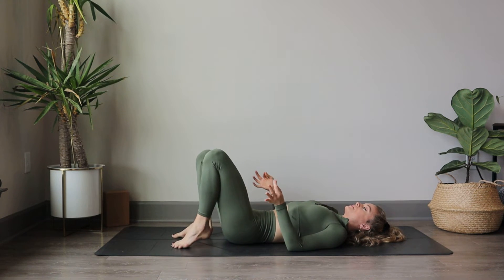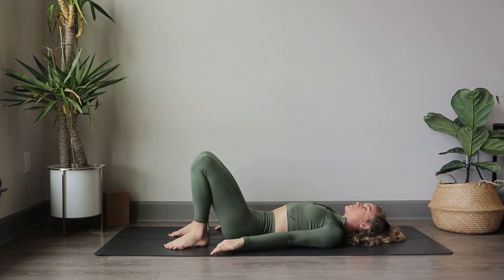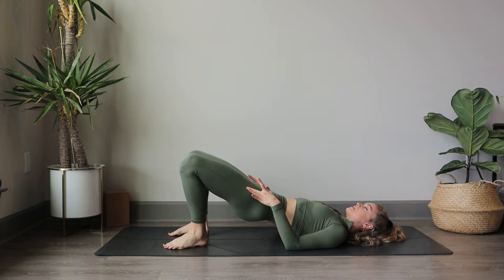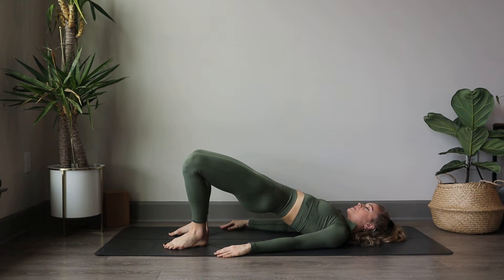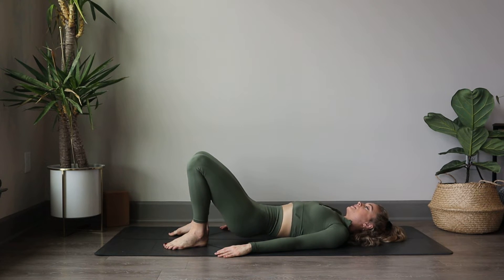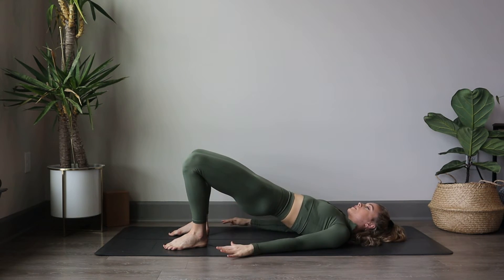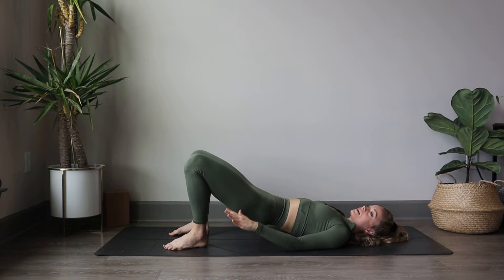Next we're going to walk our heels in towards our hips and glutes a little bit, keeping our feet hip distance apart and placing your palms onto the mat. We're going to place the weight into the heels, lifting slowly through our hips up to the sky, finding bridge pose — firming through the back of the legs and drawing up the abdominals, firming through the core. Take a breath in and exhale, lower the hips down softly. On your next bridge, scoop those hips up, firming through the core and back of the legs. Take a breath in at the top, and exhale, lower the hips back down to the mat.